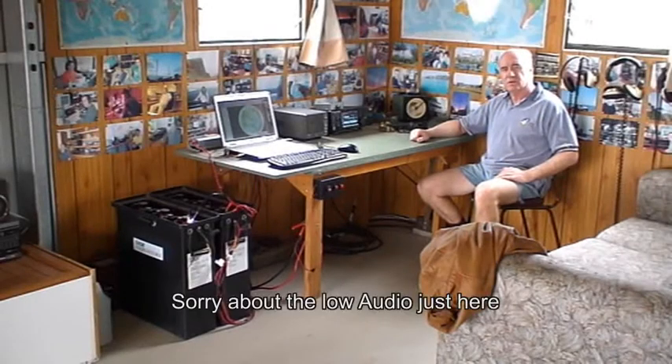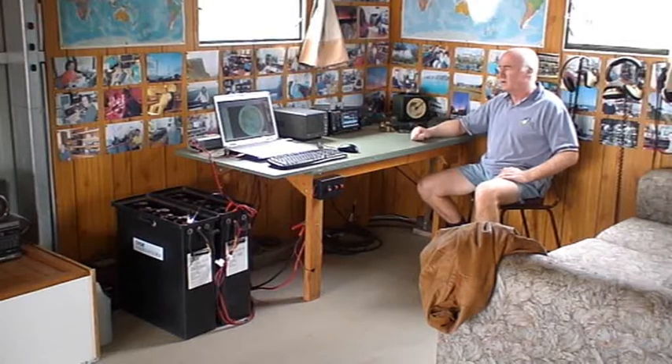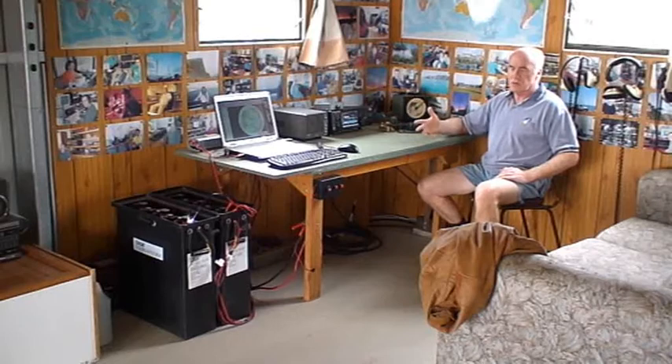G'day everyone, my name's Rob McCullers VK5SW and I'd just like to show you my solar power ham radio station. It's a pretty simple setup — it basically consists of the radio, the battery to run the radio, the solar panel to keep the battery charged, and the antenna.